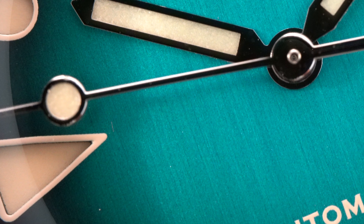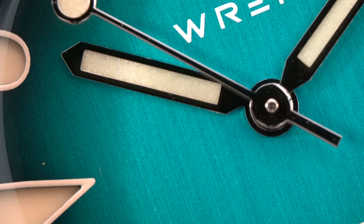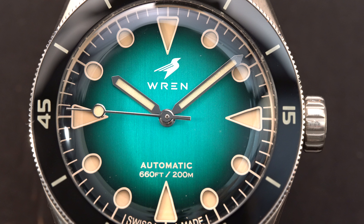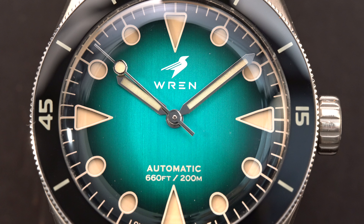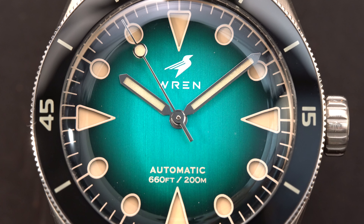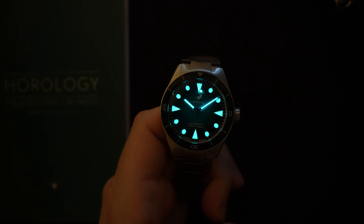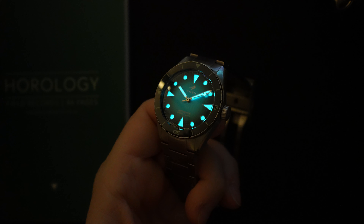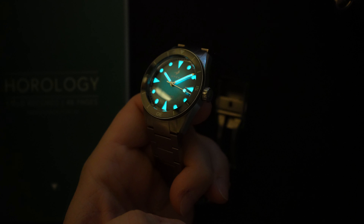At the 12 o'clock you get the Ren logo — it says 'Ren' and the bird is there. At the bottom of the dial it just says 'Automatic' and '200 meters.' The indices are almost maxi-sized: large triangles at the primary positions at 12, 9, 3, and 6, and circles for the rest. The dial almost looks domed because of the domed sapphire crystal and the way the dial sits on the sandwich portion. It is a beautiful, well-executed dial. The only other lettering is 'Swiss Made' at the bottom.